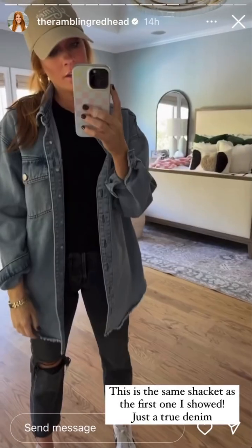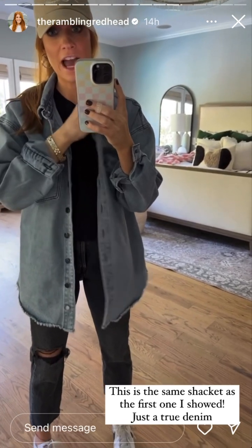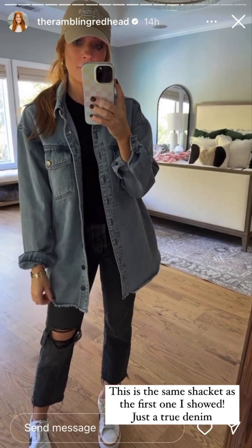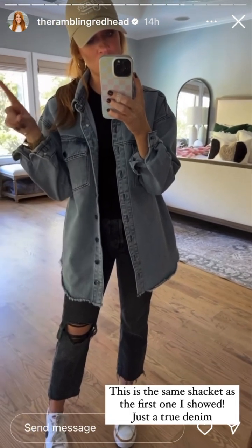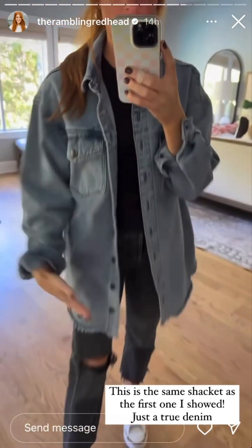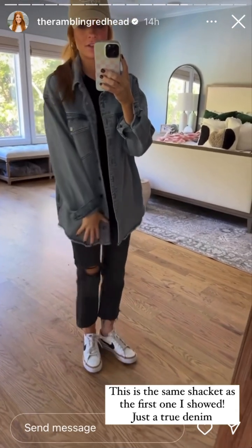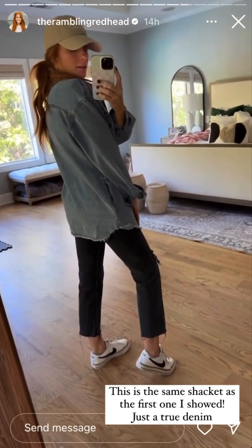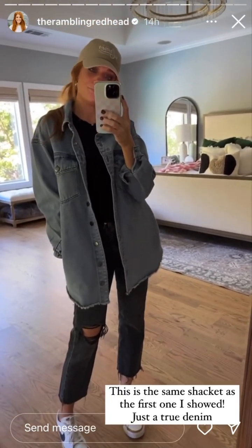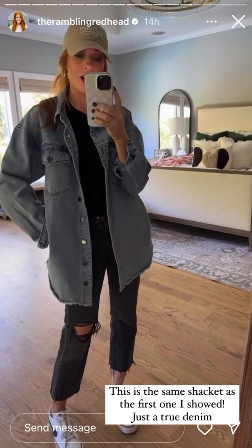This one is actually the first jacket I showed in the reel — the red, green, white, and black. I just wanted to show it without denim pants. In comparison to the oversized one, this one is a little darker in color, longer, and more of a cleaner jacket versus the other one being more destroyed. Same as the first one — all the pockets, the ripped hem, super cute, very soft real denim.